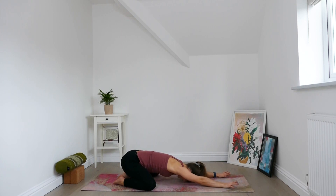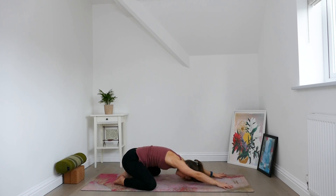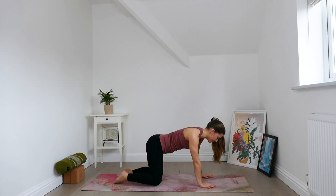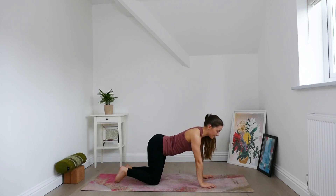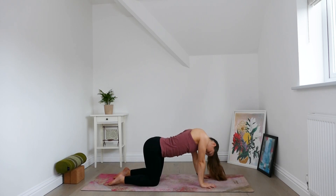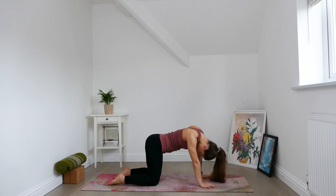Begin to lift the back of the heart, round the spine, and very slowly come up to tabletop. Bring the knees in to hips width, wrists below shoulders. Let the hips sway from side to side, head and shoulders moving freely. Let the back of the neck lengthen.